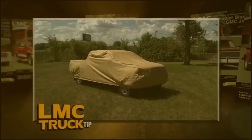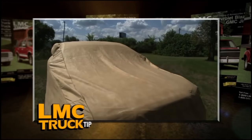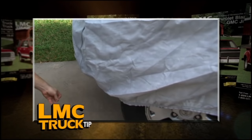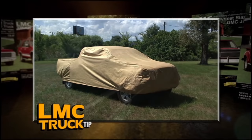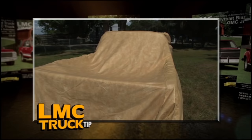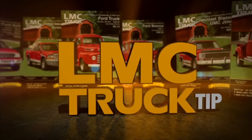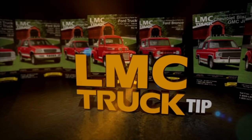Protect your custom paint job or project truck with an LMC Truck cover. It'll protect your truck from acid rain, harmful UV rays, and sticky tree sap. The durable synthetic fabric will not stretch or shrink over time, and elastic sewn into the front and rear hems ensures a snug fit. In summer it keeps the interior cooler; in winter it keeps snow and ice off. LMC Truck covers are available in three levels of protection and can actually pay for themselves by reducing how often you need to wash or wax.